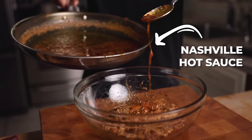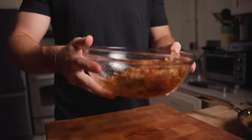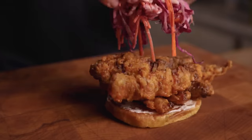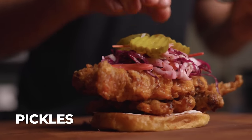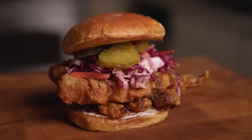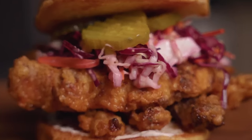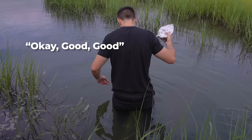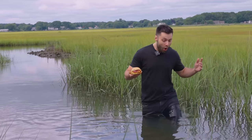Add the Nashville hot sauce and toss to combine. To assemble the sandwich: mayo, the alligator, coleslaw, and of course a few pickles. And you're looking at a sandwich holding the entire yield from the dry aged alligator. Either way, it was looking pretty good.